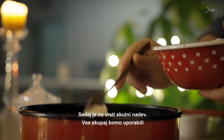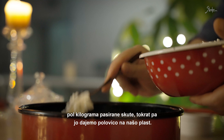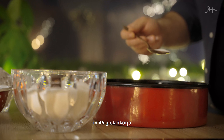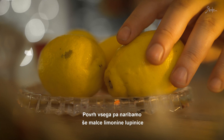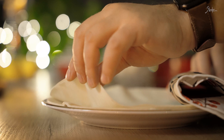Sedaj je na vrsti skutni nadev. Vse skupaj bomo uporabili pol kilograma pasirane skute, tokrat pa jo dajemo polovico na našo plast. Razporedimo jo enakomerno povrh testa. Dodamo še žličko vaniljevega sladkorja in 45 g sladkorja. Povrh vsega pa naribamo še malce limonine lupinice za fino aromo.